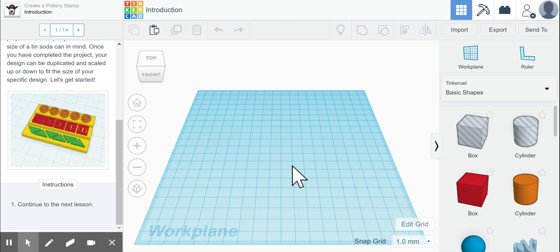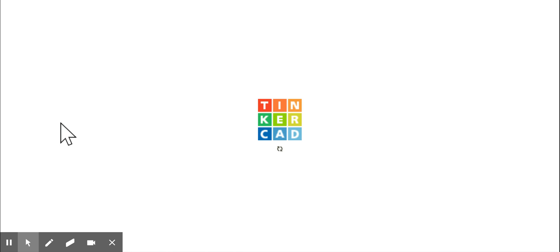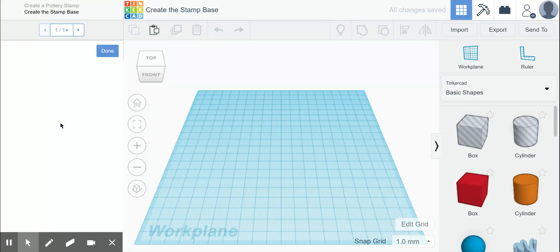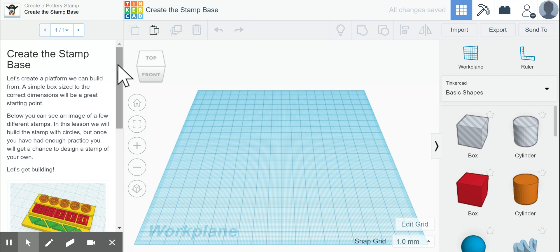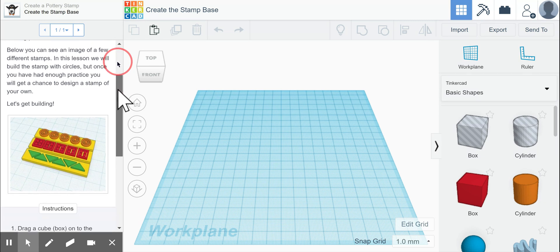In this next lesson, we are going to create a pottery stamp. In this situation, we are focusing more on the measurements required to make the stamp the correct size. First, it's going to have us create the stamp base. We're going to create a platform with a simple box with very specific dimensions, meaning exact measurements.